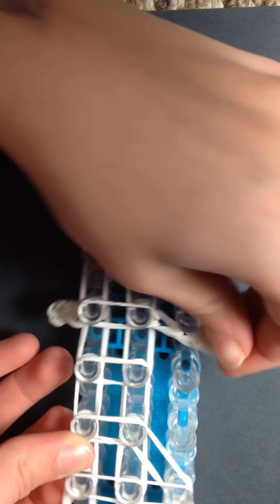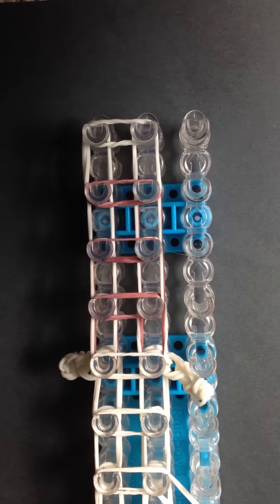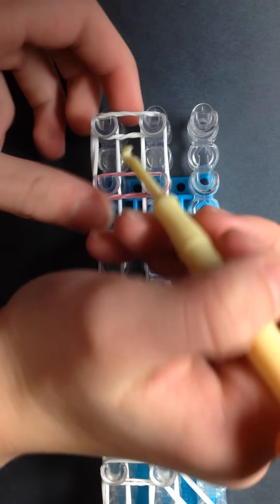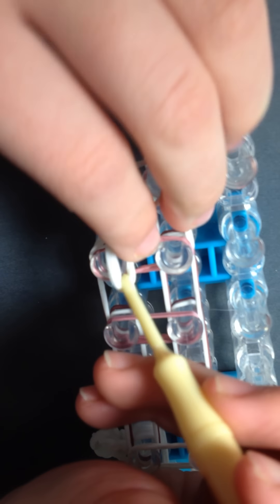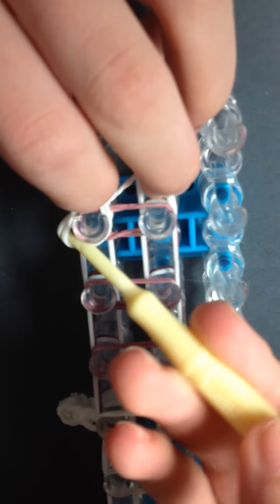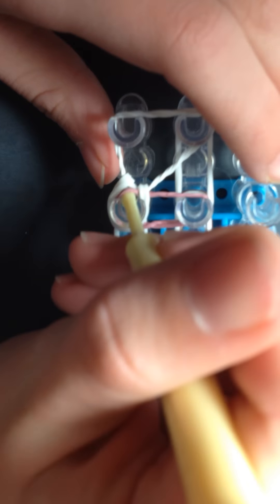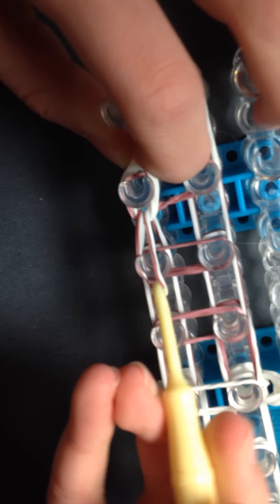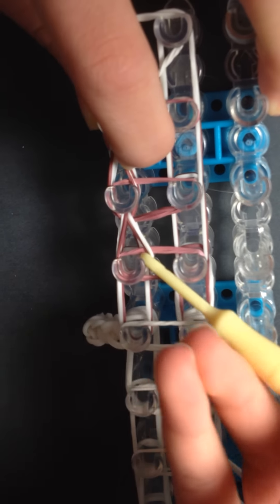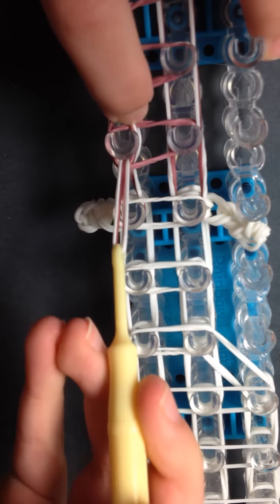You can now turn your loom around and reach your hook in through this little square, push it back, and grab these bottom two white rubber bands and bring them forward and around like that. Now push past this brown rubber band and grab the bottom white and brown rubber band and bring them forward. Keep doing this same thing until you reach that little white part that sticks out — one more time — and now stop.